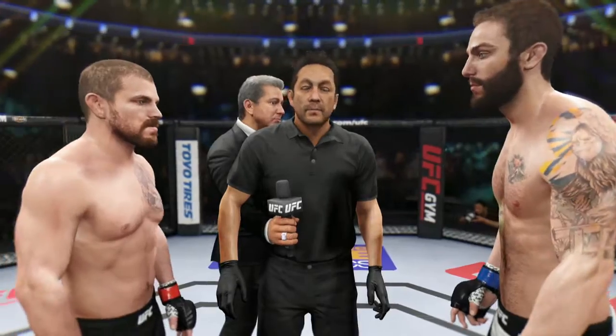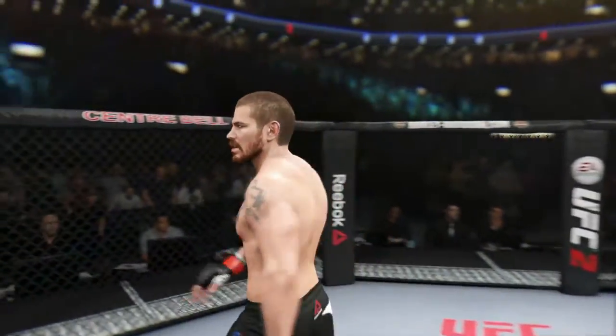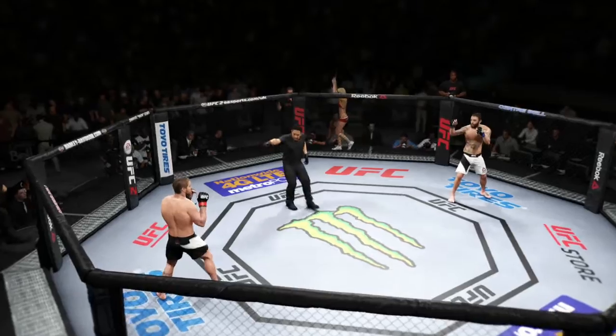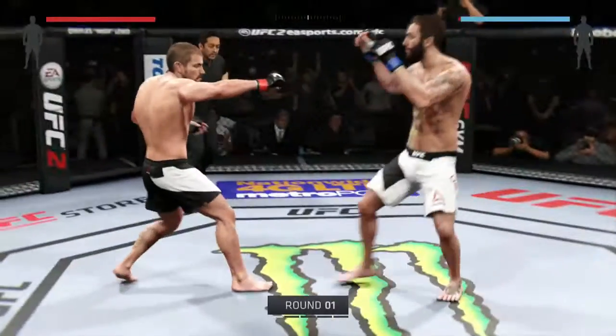I gave instructions to you guys in the locker room. I want you guys to follow my orders at all times, defend yourself at all times. Touch gloves, good luck. This is gonna be a great fight. Jim Miller, Michael Chiesa. Here we go, first one, you ready? And here we go.